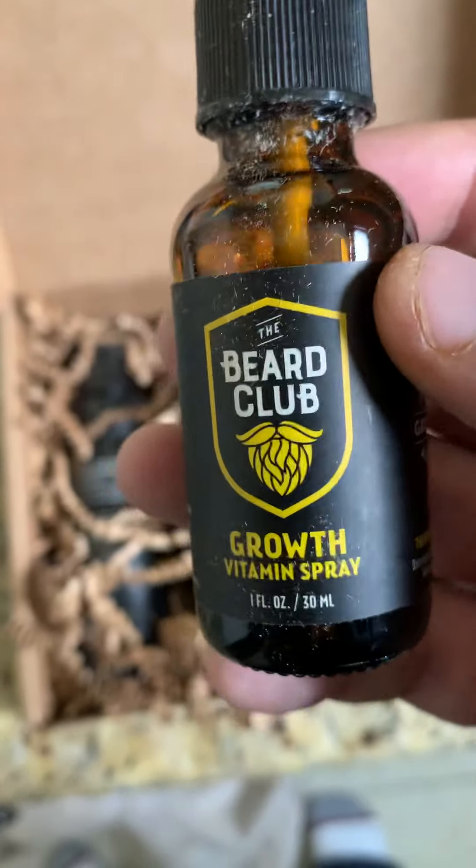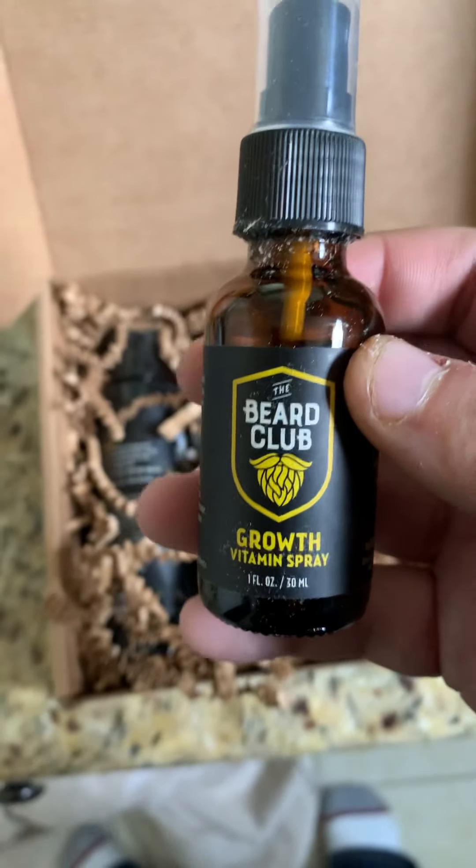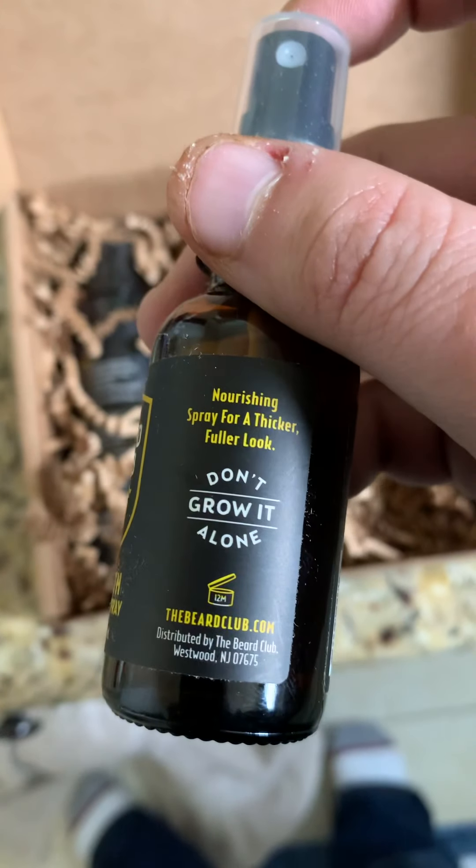First up, we got the Beard Club Growth Vitamin Spray. A little dusty — I'm not happy about that, but it is what it is. Anyways, you basically spray this in your beard and it's supposed to help grow your beard for a fuller, thicker look.